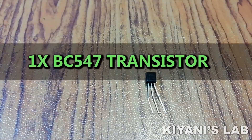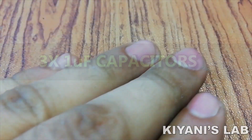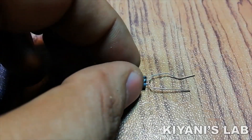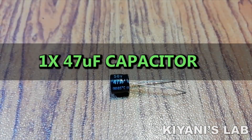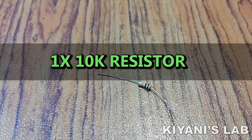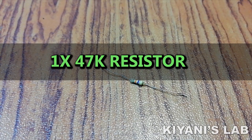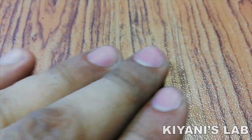Things needed for this project are: BC547 transistor, 3.1uF capacitor, 10uF capacitor, 22uF capacitor, 47uF capacitor, 1k resistor, 10k resistor, 47k resistor, 470k resistor, and a Vero board.